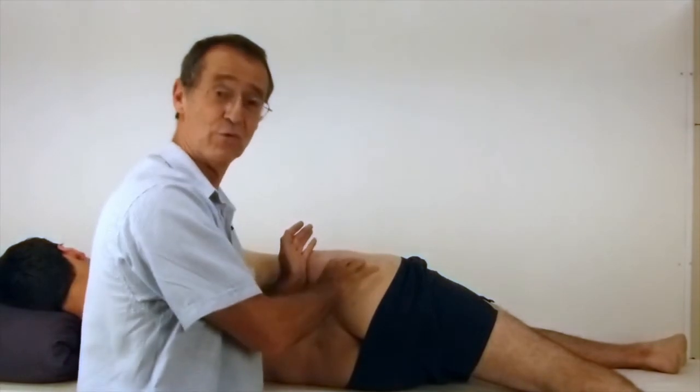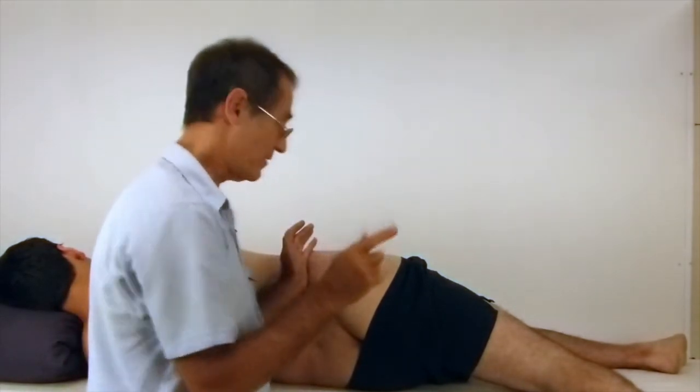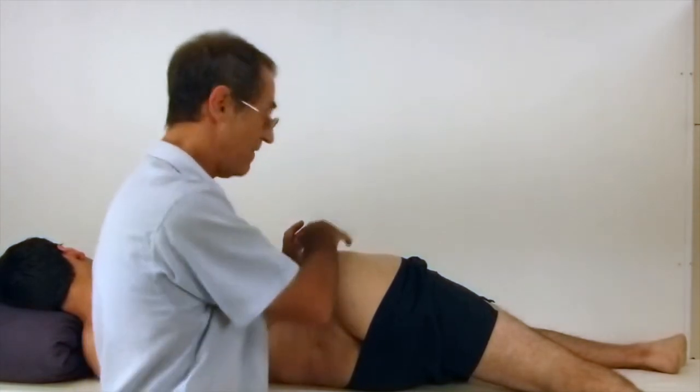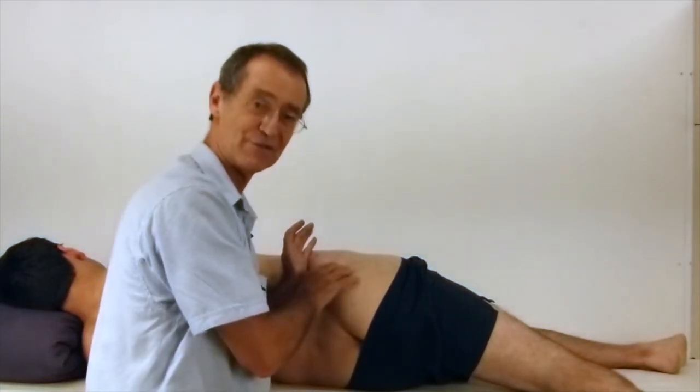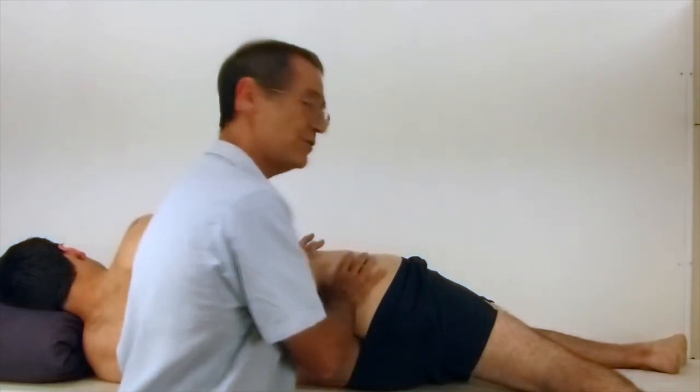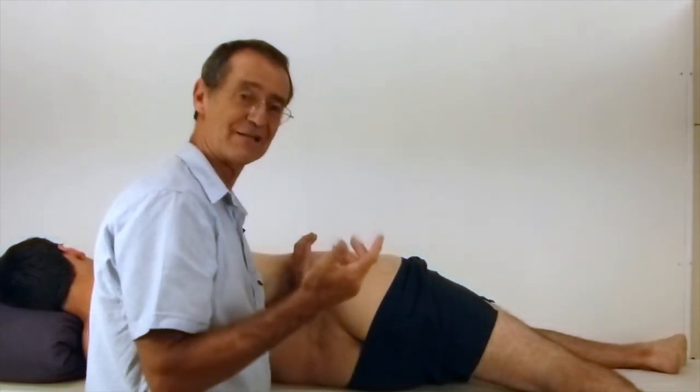To treat the muscle, you stretch them all, but the most important thing is to pick where the trigger actually was — that's the area you're really going to focus on. As you do your stretch, you use neuromuscular technique.